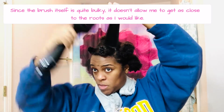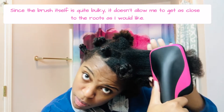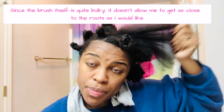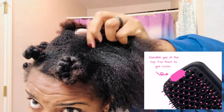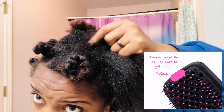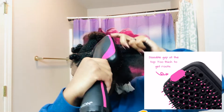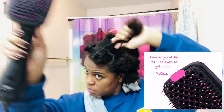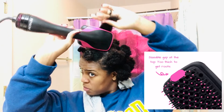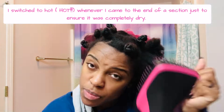One thing I want to point out is that it's a very bulky brush. It's not that my hands can't hold it — it's just that it won't let me get close to my roots. There's about an inch of plastic brush material that isn't actually blowing air, so when you put it right up on your roots, you're not actually reaching them directly. To combat that, I just switched to the hot setting to make sure my roots were actually dry.